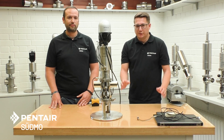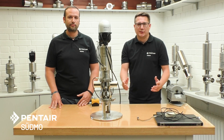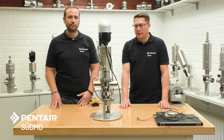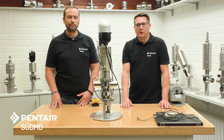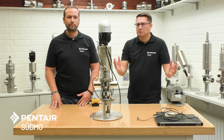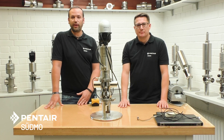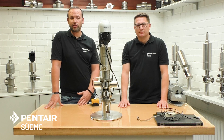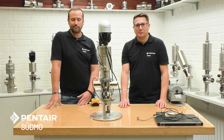Hope that was interesting for you. If you want further information, please check out the website or get in contact with the sales team or service team. If you are interested in other topics, please check our YouTube channel — there are more Tech Talk videos and other videos you can find there. Thank you very much for your attention and goodbye.